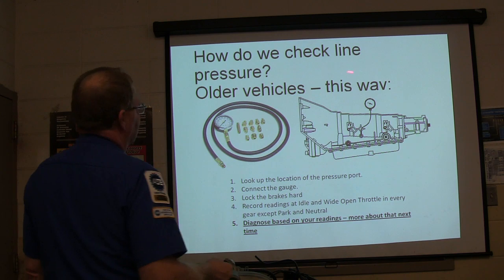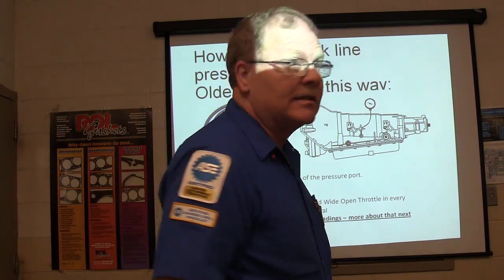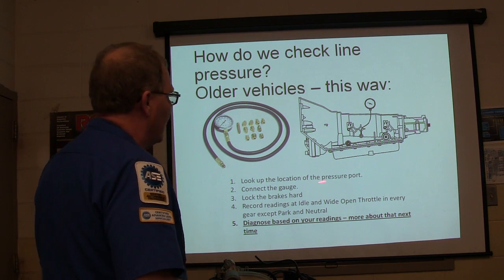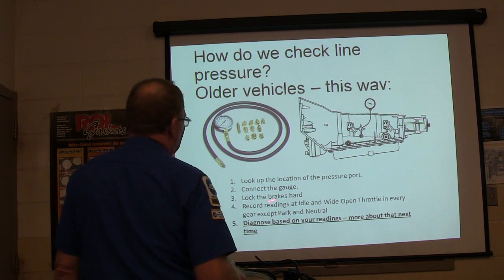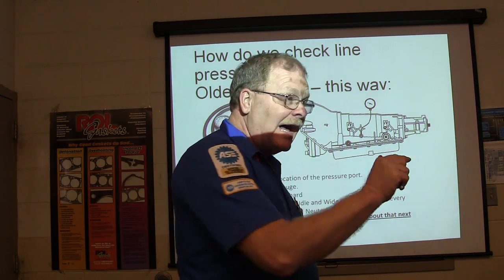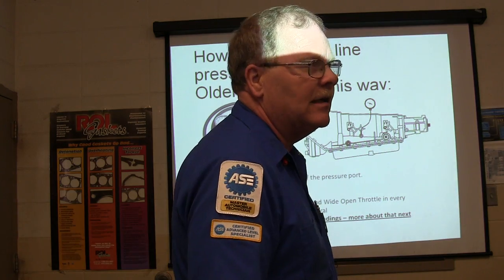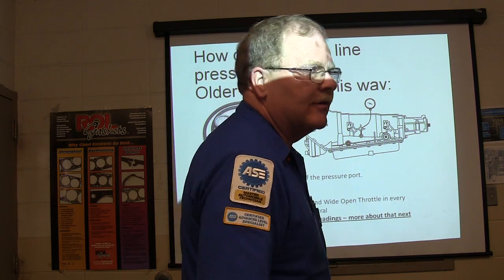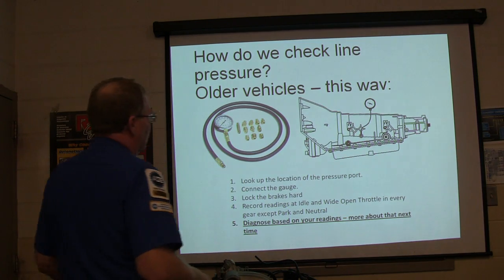How do we check line pressure? On older vehicles, you use a gauge kit — we've got three of these kits. Locate the pressure port — look up the location because there are several ports on some transmissions and if you get the wrong one you don't get good readings. Connect the gauge, lock the brakes hard, and record readings at idle and wide-open throttle in every gear except park and neutral. Write down the idle pressure, then wide-open throttle holding the brakes — you don't want the wheels spinning. Stall is when it can't rev up anymore in gear — that's your stall speed of the converter. If stall speed is low, the stator one-way clutch is probably bad in there.